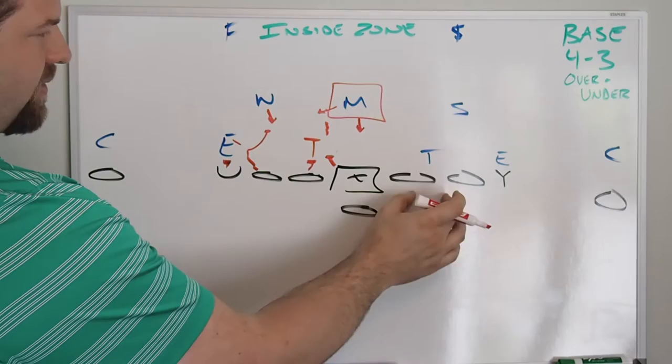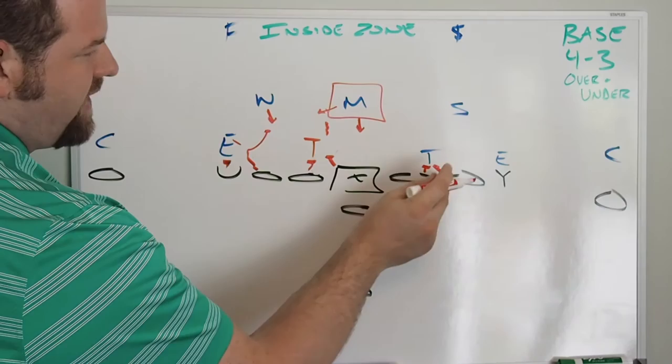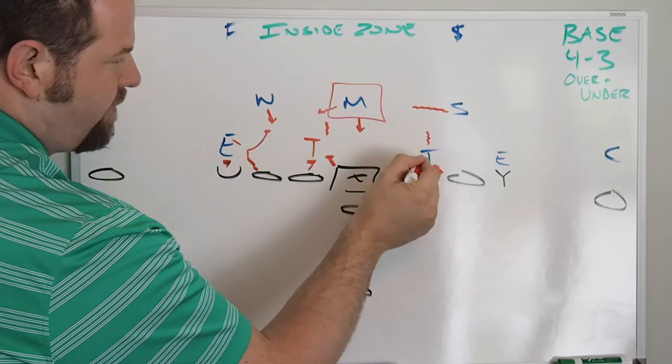On this backside double team it's a thick double team. The right guard goes left foot, right foot — he can gallop in or dry block this guy. The thickness of the double team and how long the guard stays on the D-tackle depends on where their linebacker lines up. If the Sam is way back, the guard can stay on as long as he wants. If the Sam cheats up, the guard has to come off quicker, get a good piece of the D-tackle, and come off sooner.